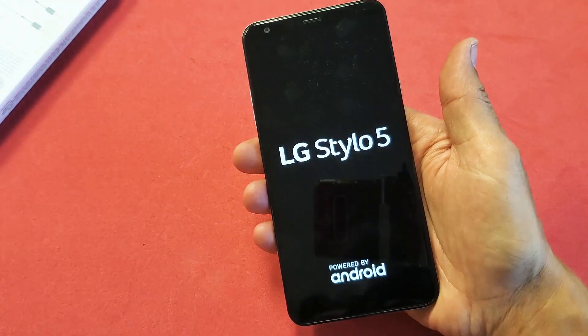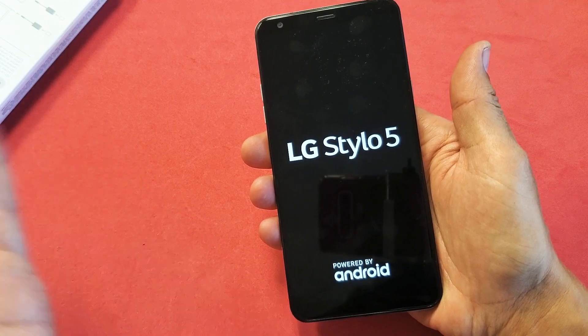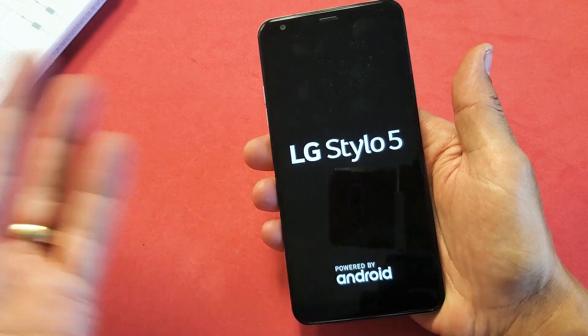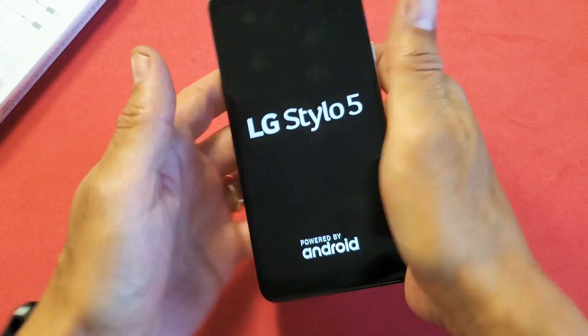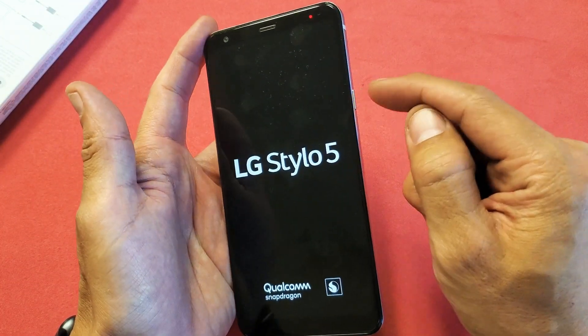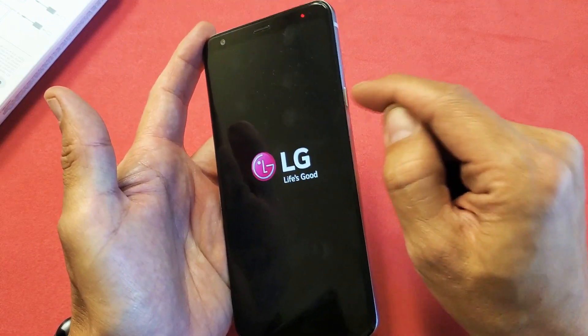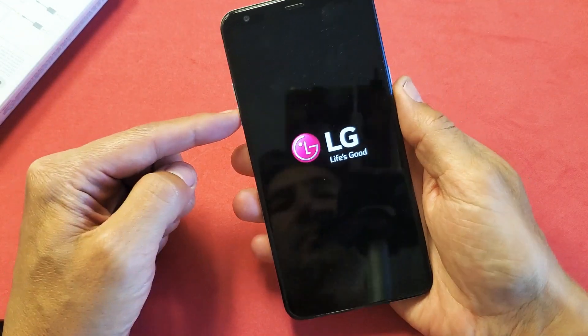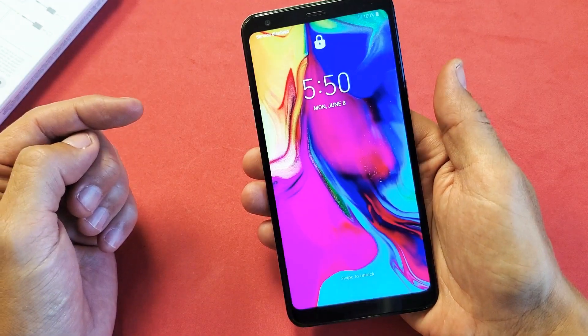Now, if you guys are still experiencing a boot loop — whether it's consistent, every other hour, or just random — and it's still happening, I want you to try the same thing again. Start from the very beginning of the video. Press in and out on that power button like crazy, in and out, and then do the same thing again: volume down, power button, press and hold until you see the LG logo appear, then let go.